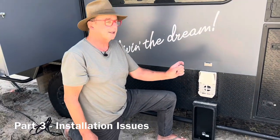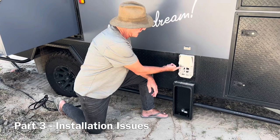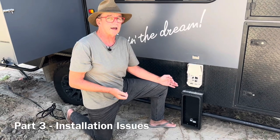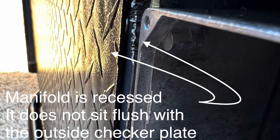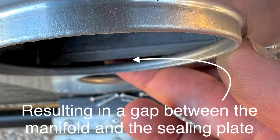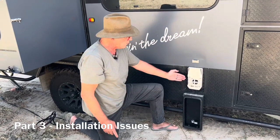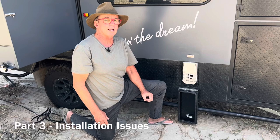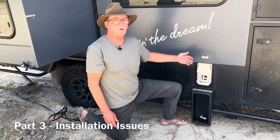If the installer hasn't put the extension on the manifold, you'll have a problem where there is a gap between this plate and the manifold. You can see from the photos that the manifold wasn't coming all the way through the wall, so this metal plate was not hard up against the manifold. That causes circulation problems because the exhaust can vent through into the inlet, causing flame outs.